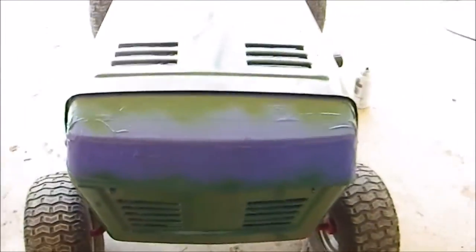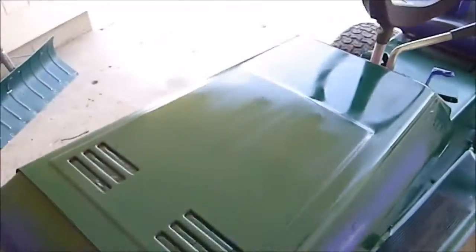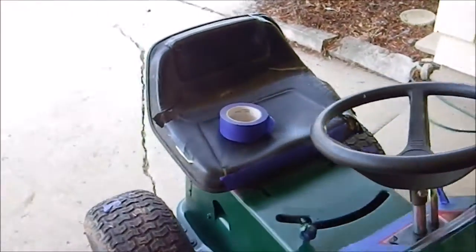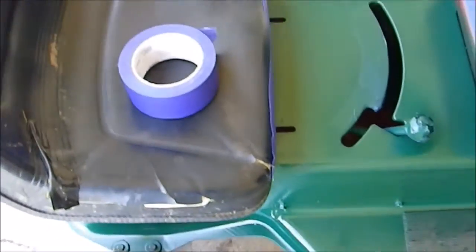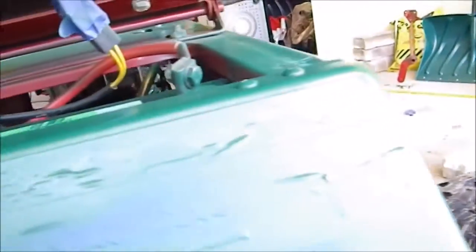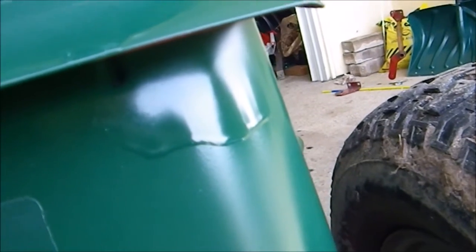I'm going to get some black accents on there just to make it look even nicer. I got some black trim right here that goes on there so that should look a little bit nicer also. I'm not quite sure what I'm going to do with the seat right now - I might get some new fabric and cover it. I also need to finish painting the underside of the seat. I can see it's running a little bit, and I'm probably going to even that out with some sandpaper before my second coat. My second coat is going to be another light coat.